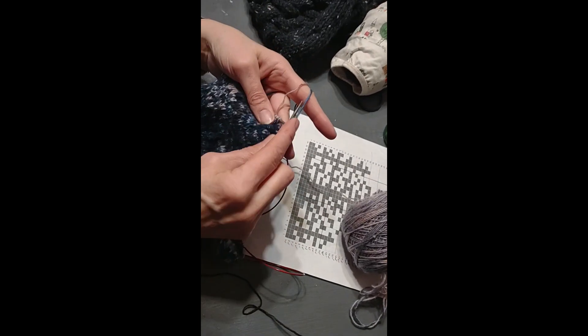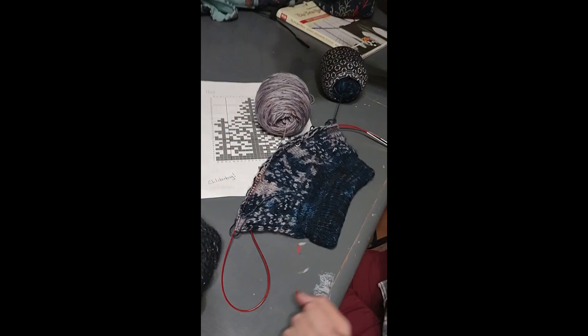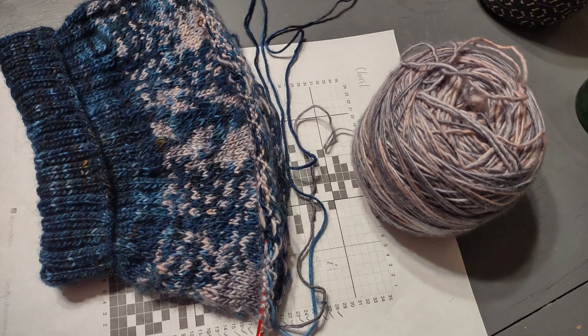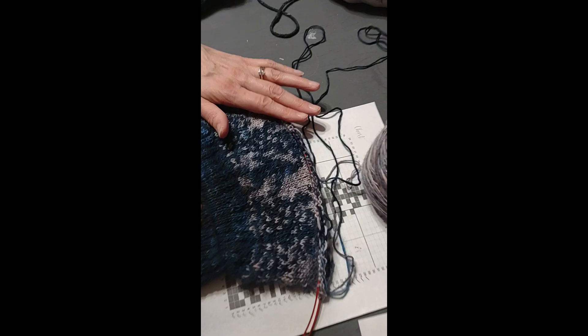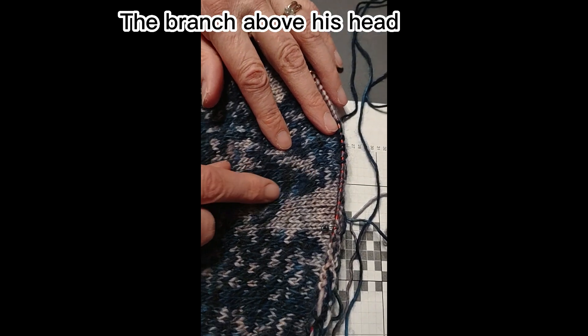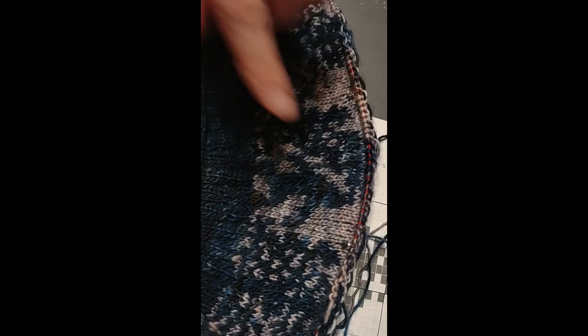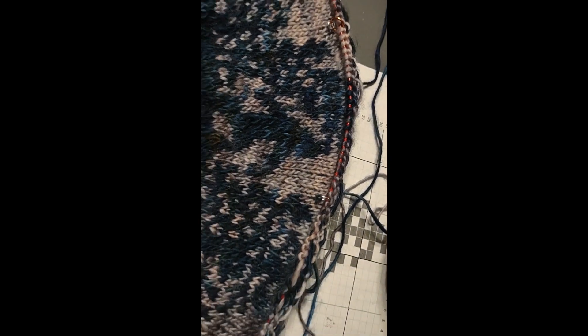I'm almost done with my row, I just have a few stitches. The stitch above his head looks like it's connected. There are actually stitches there that are supposed to separate it, but the contrast is not enough there. I might have to do some duplicate stitch to try to separate them.